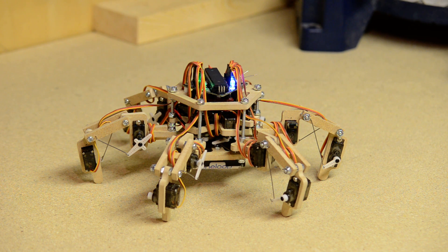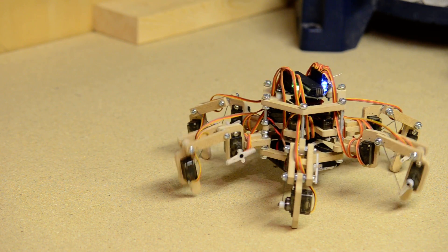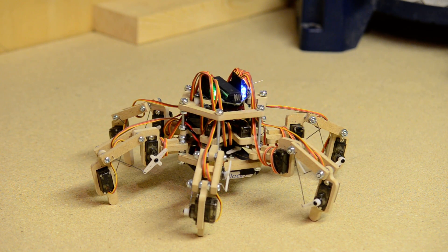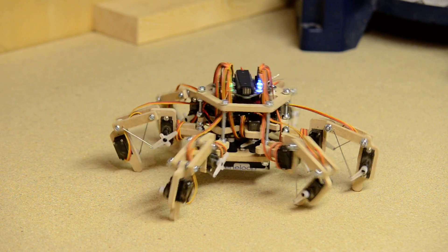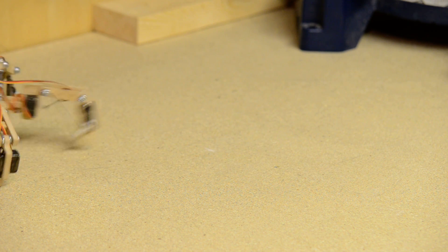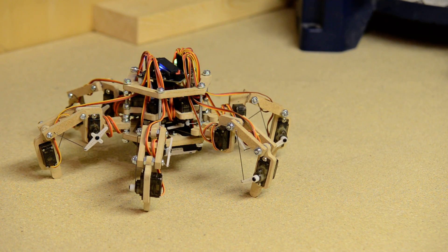First of all we have of course a standard walking. It can walk in any direction and it can also rotate in place, and it can move and rotate at the same time. It can move quickly or slowly.